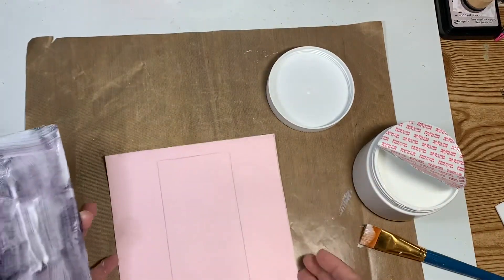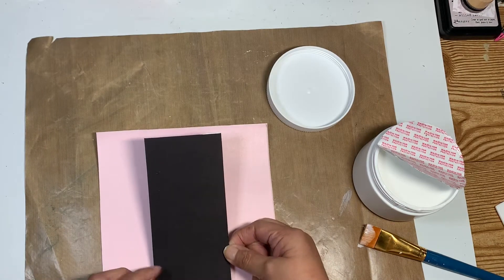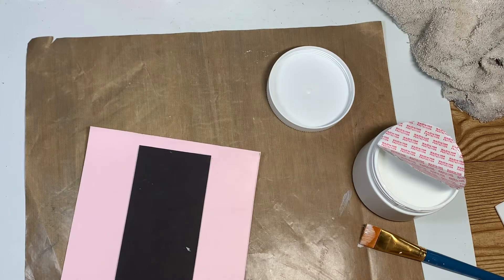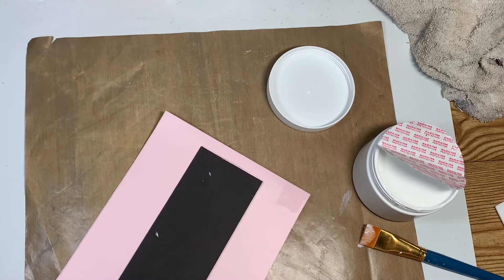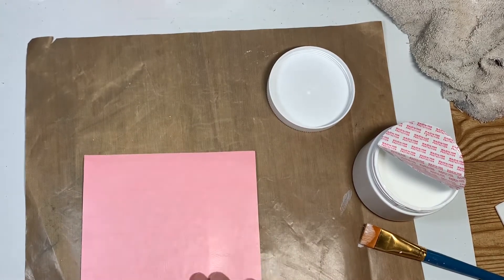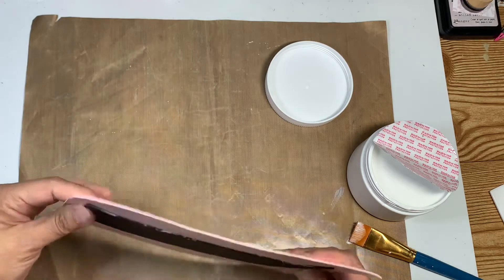I've already marked my space where I'm going to put my chipboard, and I want it to be even because the sides are acetate — two inch. So I got that one on there. I'm going to flip it over and press down. All right, I've pressed it down for a little bit and hopefully it won't come up.